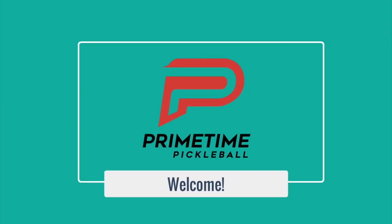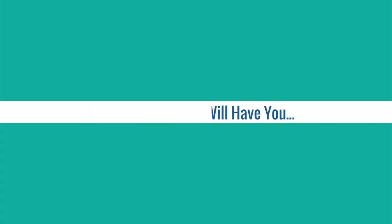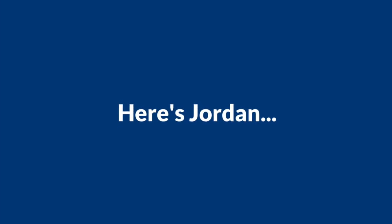Hi, welcome to Primetime Pickleball. My name is Nicole Havlicek. In today's video, we're going to cover a great dinking game that we do every time we get to the courts before we start playing full doubles games. This game will have you dinking like a pro in no time. Here's Jordan to show us how it's done.